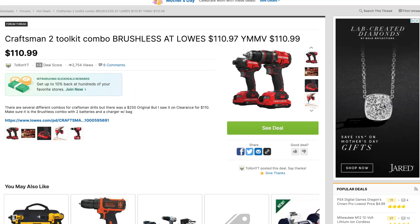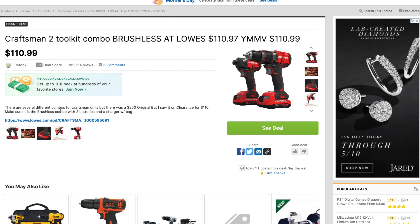Found a Craftsman 2-tool combo kit — brushless drill driver and impact driver. The drill driver is a hammer drill. There are several different combos for Craftsman drills, but this one had a $250 original price and was on clearance for $110. Make sure it is the brushless combo with two batteries, a charger, and bag. Check out that deal if you can find it at Lowe's.